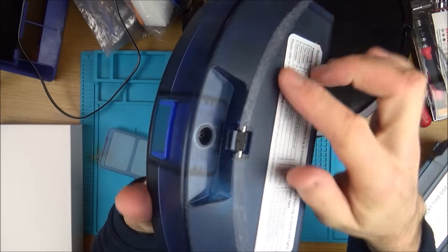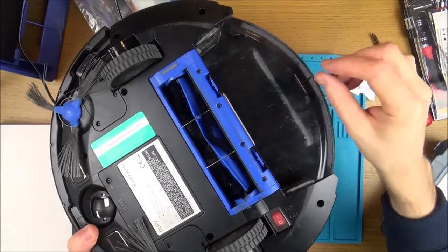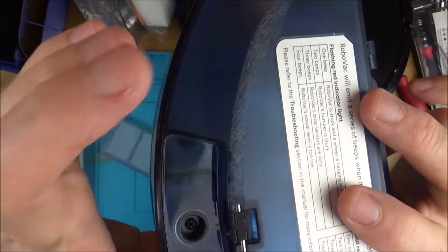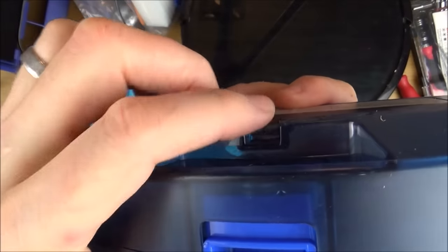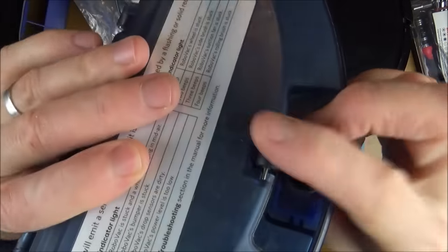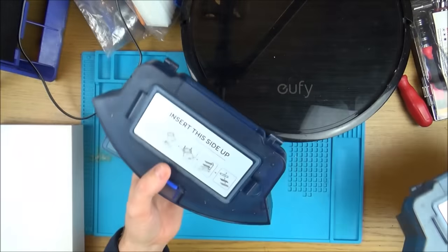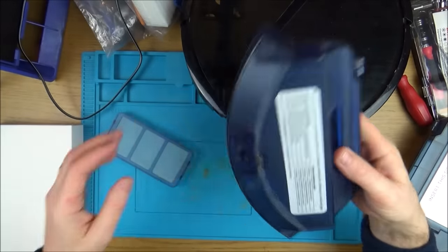When cleaning it I noticed it's all scratched, and more importantly the third rear wheel is completely worn down — as if it's been used on concrete. Hair must have got wrapped around it, stopped it spinning, and friction wore it away. It used to be round. A replacement dust bin is £18, but I won't worry about it just yet — if another unit is beyond repair I can just swap the bin over.